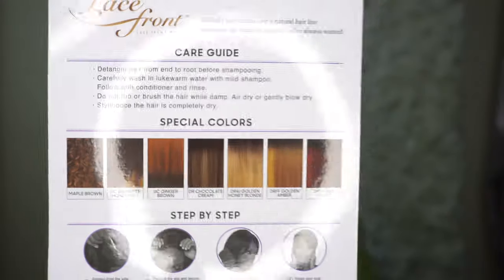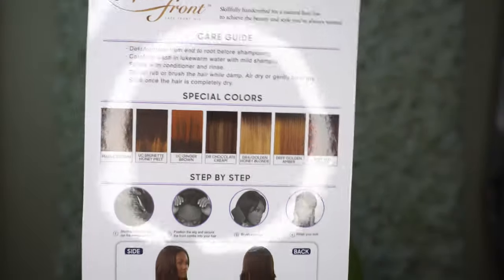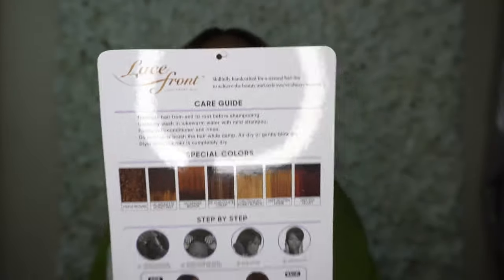It's a pretty simple stock card, and this is what the back of the card is looking like. It does come in a bunch of other specialty colors. I am feeling this color that I got, DR Chocolate Cream — I am loving these super cute highlights.